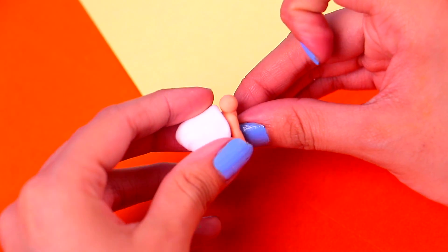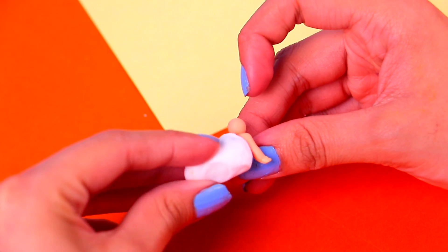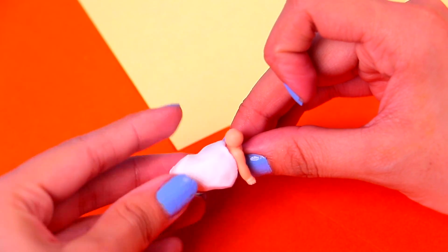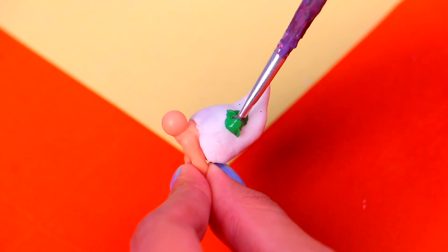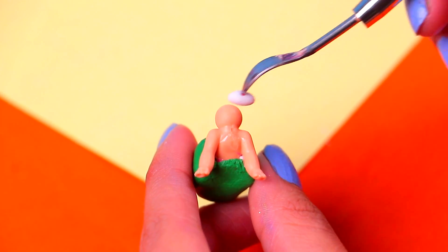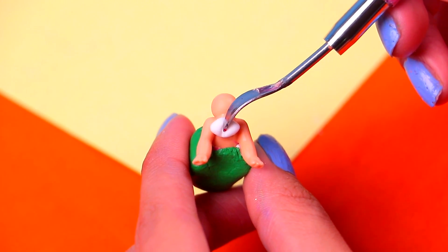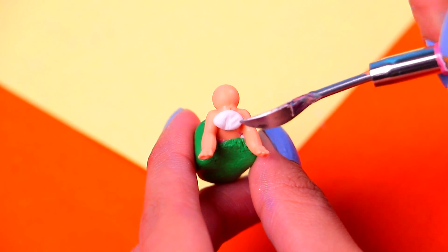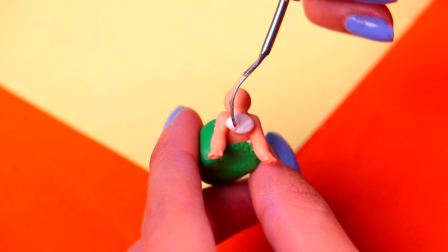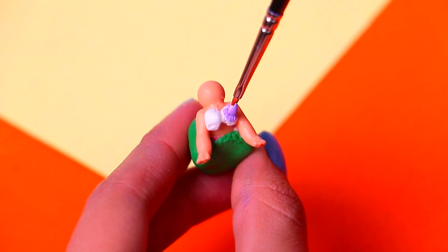Now let's make her awesome mermaid tail! All we gotta do is cover her legs with a chunk of dry clay and shape it with your fingers! Then we need to paint her cute little tail with a little bit of shamrock green acrylic paint! And for her bikini top, we're gonna use a small piece of dry clay — we need to make it look like two shells by adding some texture with our modeling tool! Now let's add a little bit of lilac acrylic paint to that lovely bikini top!